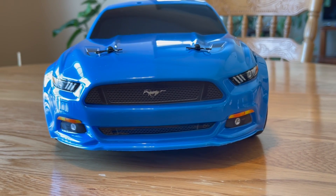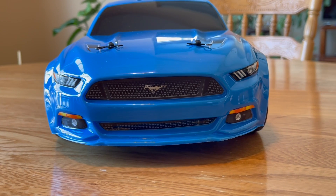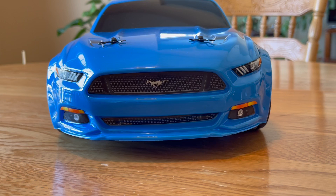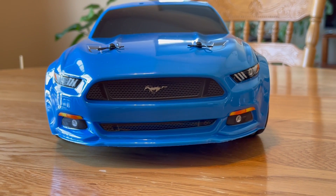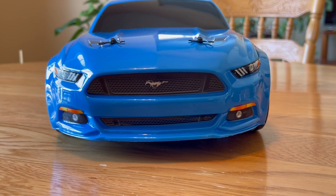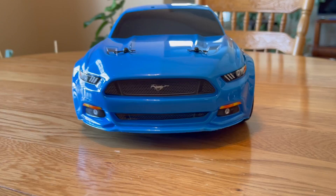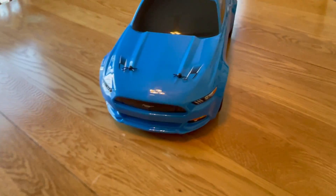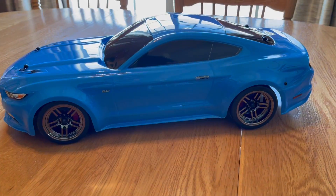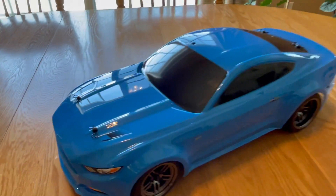Welcome back to the Fun with RC Dude show. We've got another sneak peek video today of a brand new vehicle that we just purchased. That front is very distinctive — it's the front of the Mustang GT500 RC Traxxas vehicle, and as you can see, it is a beautiful machine with the classic lines of the Mustang.